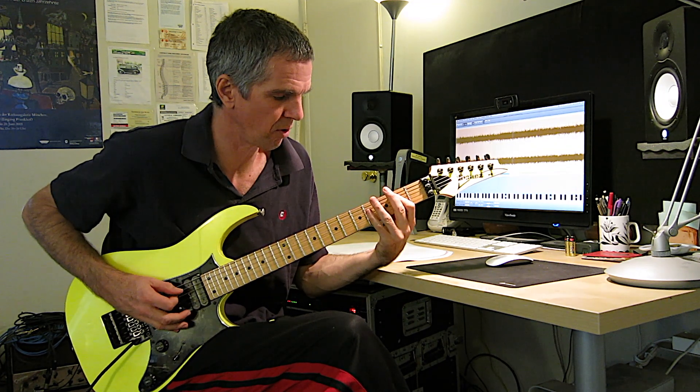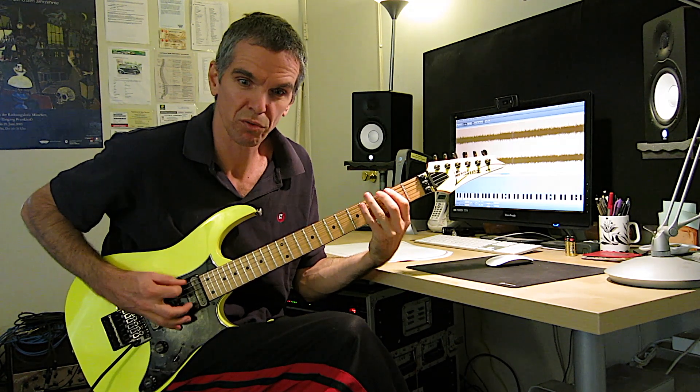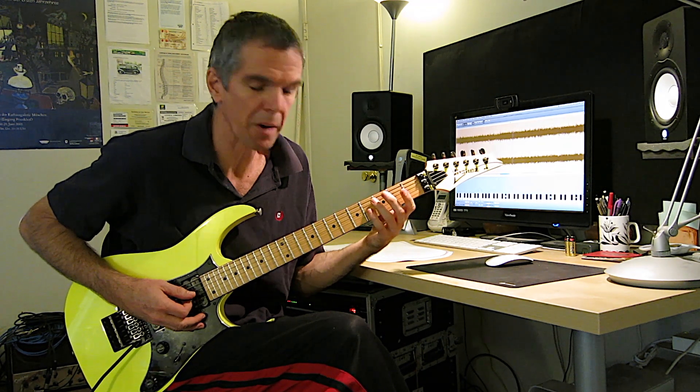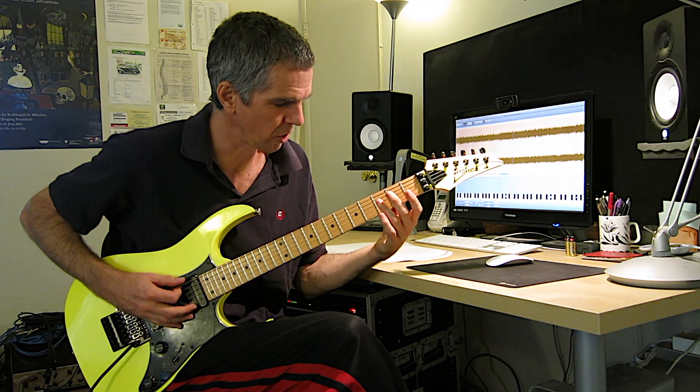So basically the top note changes. You got F sharp, G and A, and you're going... one, two, three, four, five — cycling through those top notes.